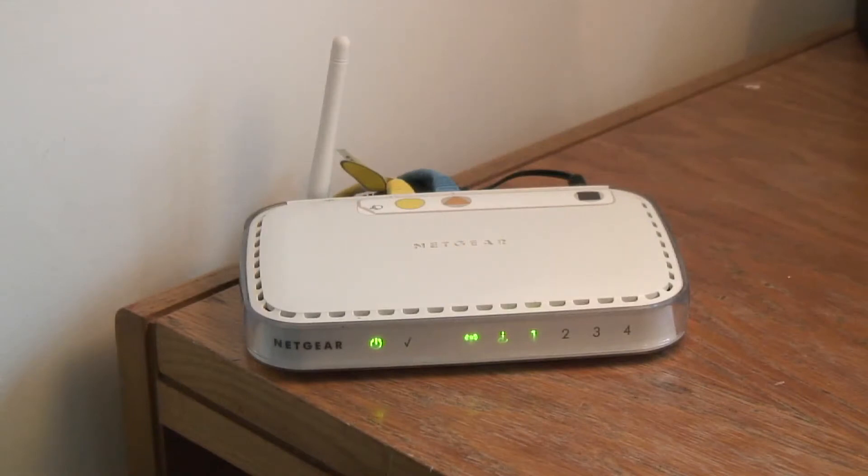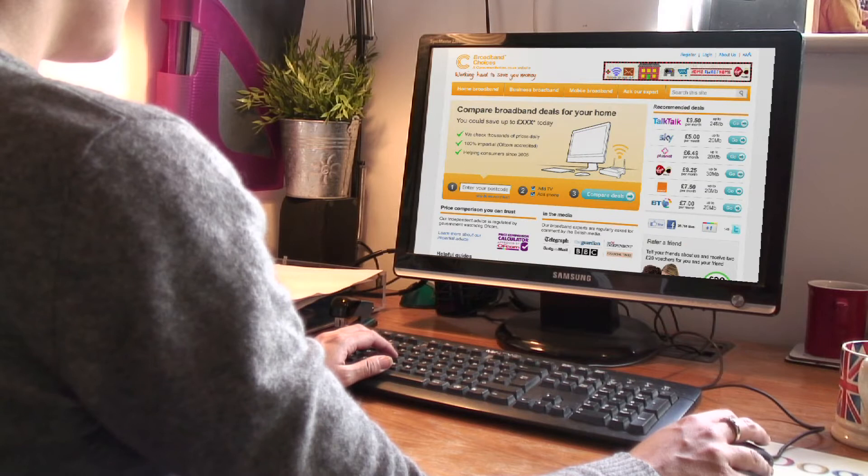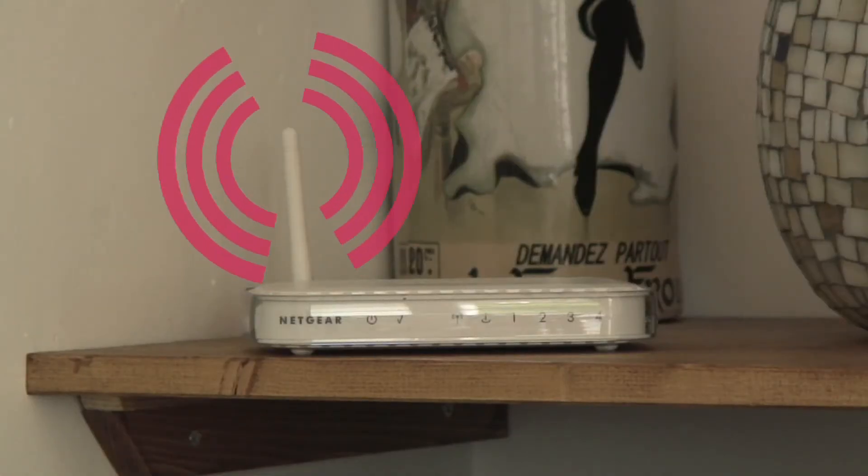Changing the aerial on your router can improve the signal it's sending out, making your internet connection much faster. Most wireless routers come with an omnidirectional aerial that sends out your wireless signal equally in all directions. However, an external antenna can really improve your signal.